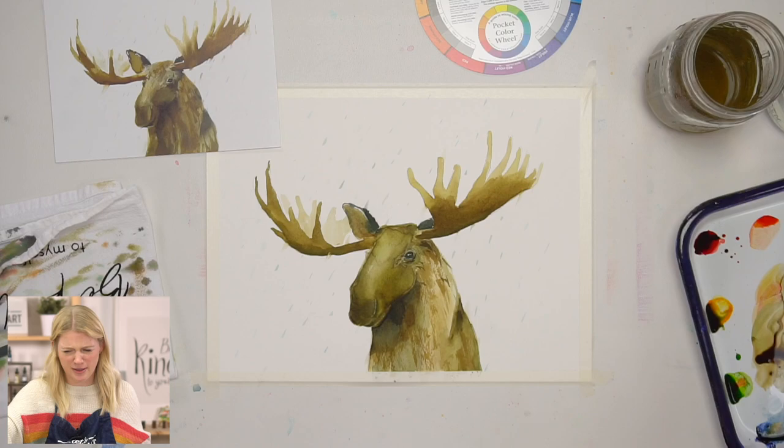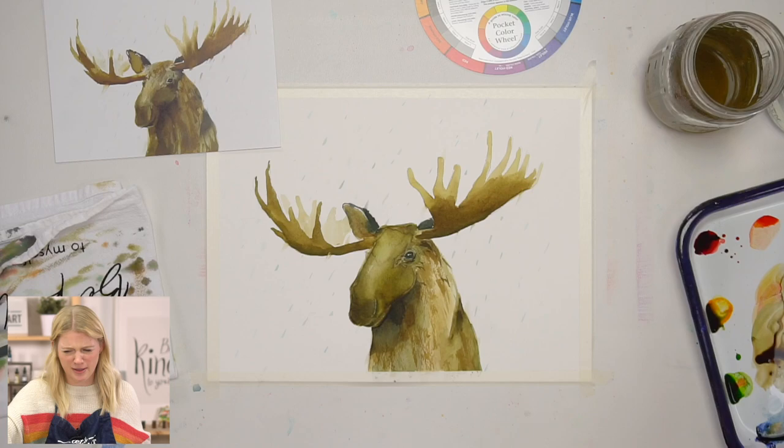I'm doing dashes, mixing up the values and the overall size of them — similar to our leaves, actually.